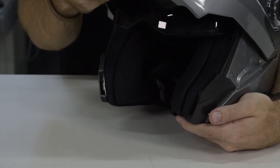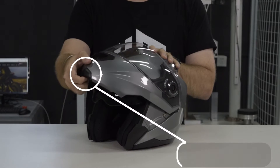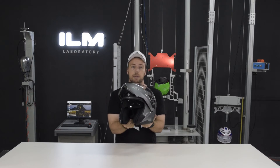The helmet has a modular full face flip up design. The helmet can be flipped up by accessing the release latch located here in the front of the helmet. To flip the helmet up, simply pull the release toggle forward, then the helmet flips up and locks into place once it's flipped all the way up.